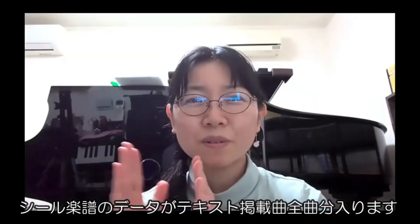今シール楽譜のデータが入っていませんでしたね。たくさん付きます。虹の音色1と虹の音色1ソルフェージュで1セットなんですけれども、ソルフェージュの方で出てくるシールワークは虹の音色1に載っているものの中の数曲だけです。その他の曲もたくさんやりたい人用のデータが入ってまいります。